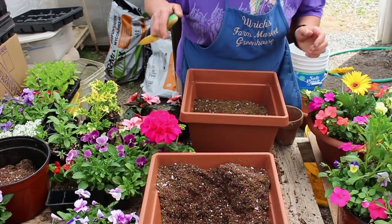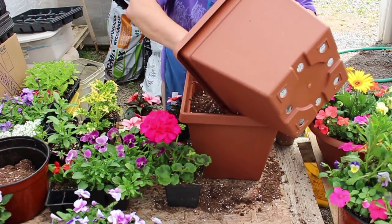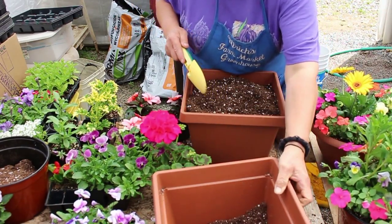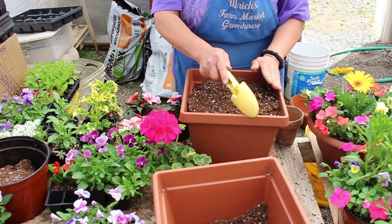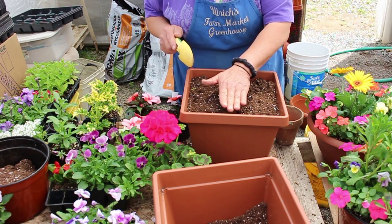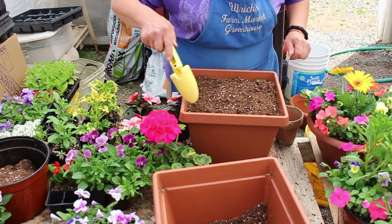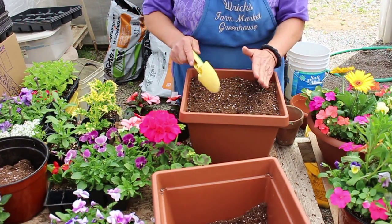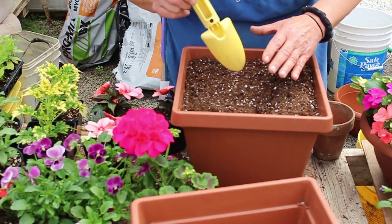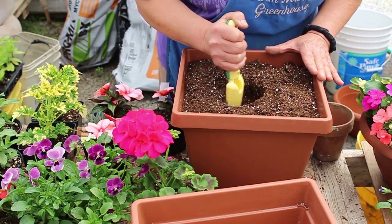You don't need to fill the pot to the very top — it's nice to have a little reservoir at the top. When plants get big, water will stay in that reservoir and gradually soak into the ground. Once plants are full, water can run off or take time to penetrate the soil, so that reservoir is very helpful.